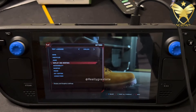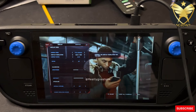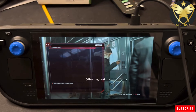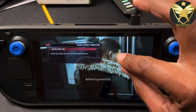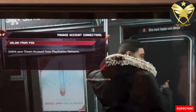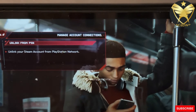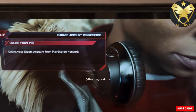Going back to what we were discussing: you've already gone to Graphics and Display and selected 1280 by 800. Next, go to Connections. In the beginning of the game it's going to ask you to link to your PSN network.